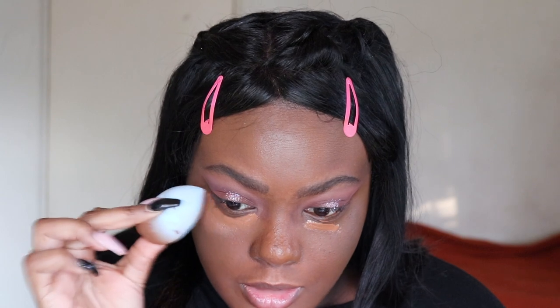For concealer, I have the IT Bye Bye Under Eye Concealer in the shade 42 Warm Deep. It's a sample I got and never used it, so why not? Oh no, that is way too sticky. I don't know if I like this concealer. I don't know how long this can take to blend out — it's very sticky and I don't know why. I feel like it's not fully blended, but I don't know if it's good.